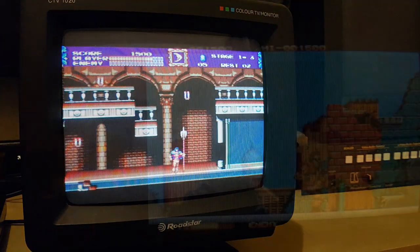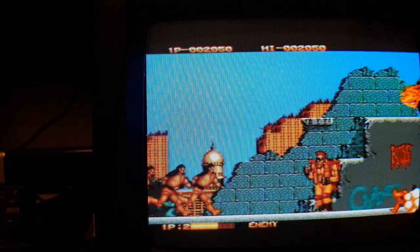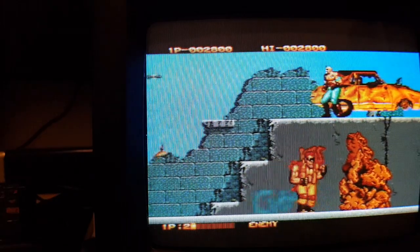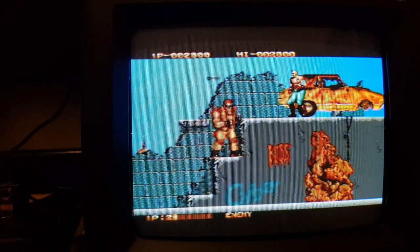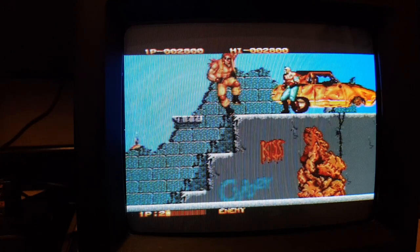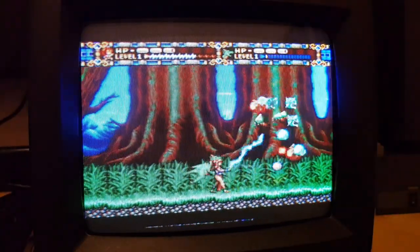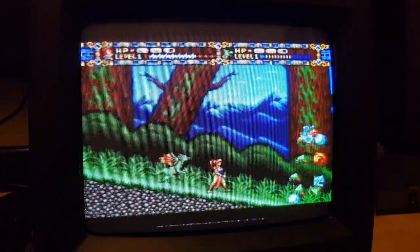We've got another game on so you can see what that looks like. For one pound at the car boot, I'm very happy. It just shows you there's some great retro tech to be found if you just look in the right place. This will be sitting in a brighter place with my retro setup.